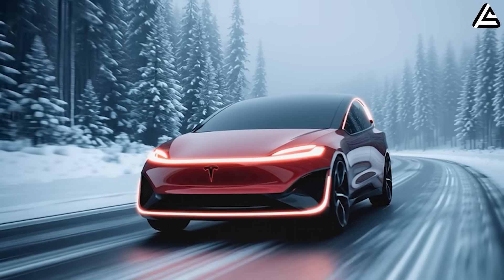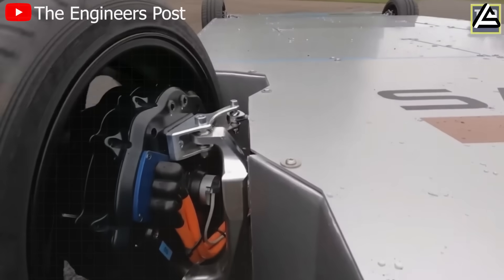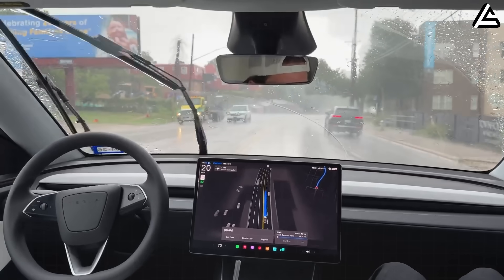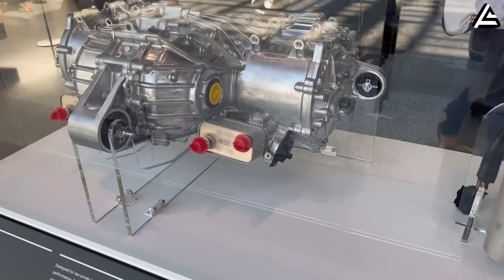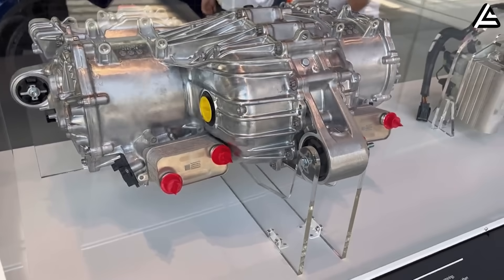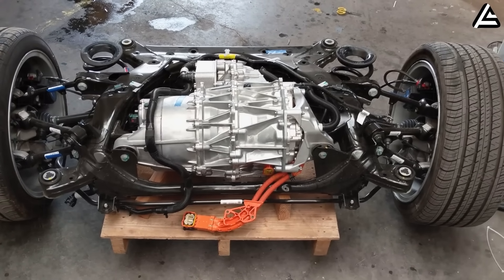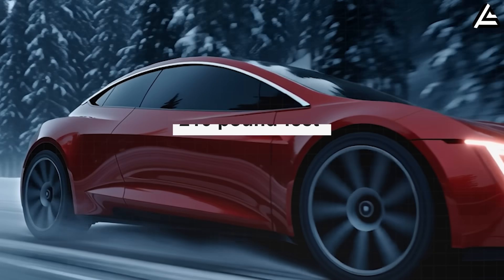How does the Model 2's dual motor torque vectoring hit sub-7-second zero to 60 miles per hour at under fifteen thousand dollars? Torque vectoring that anticipates your every turn, delivering sports car agility on rain-soaked Florida expressways — all engineered into Tesla's most accessible model yet. That's the Model 2's dual motor architecture rewriting what entry-level performance means. Start with the front motor: it's precision tuned for initial thrust, pumping out 155 horsepower and 210 pound-feet of torque.